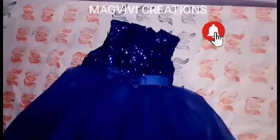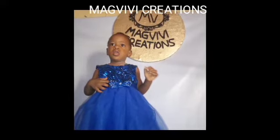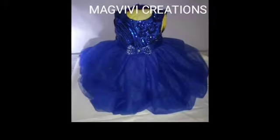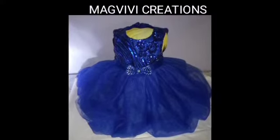I'll embellish the bow with stones. This is the complete outlook — I hope you like this. Thank you for watching and don't forget to subscribe if you haven't done so. Also turn on the notification bell. See you next time, bye!